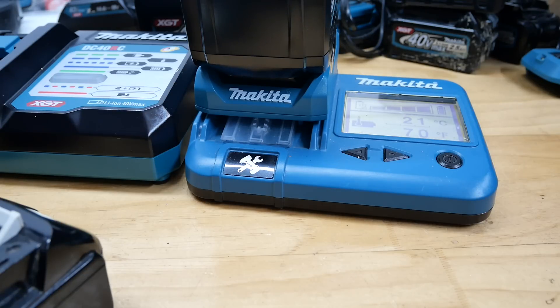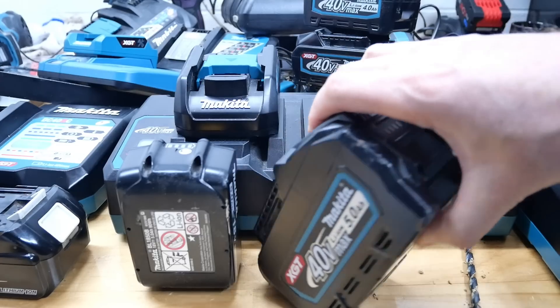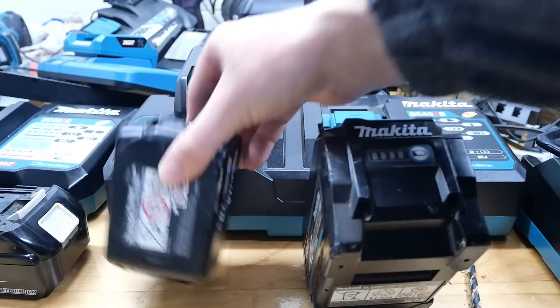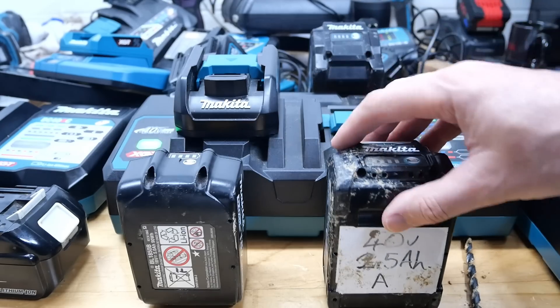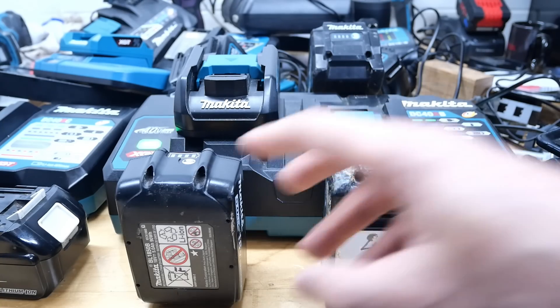Or are you worried about something else — that the speed somehow stresses the battery cells, making them more likely to fail on a fast charger? If it's just based on heat, I don't think that's a problem, certainly not when you factor in that it takes nearly three times as long to charge. What about a 5 amp hour 18 volt versus a 5 amp hour 40 volt — which charges quicker? The 40 volt has twice as many cells, so to be equal on cells we'd compare a 2.5 amp hour 40 volt to a 5 amp hour 18 volt — same 90 watt hours.